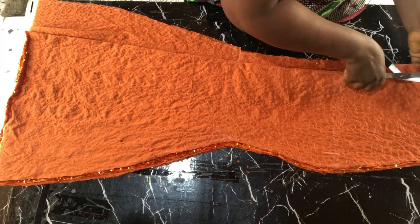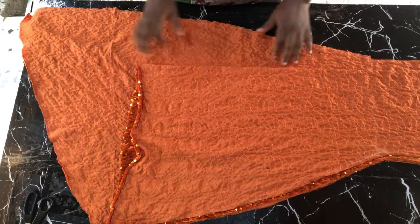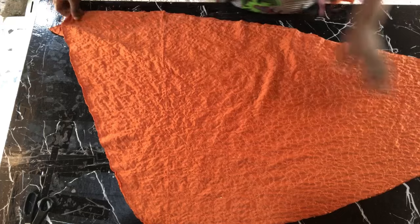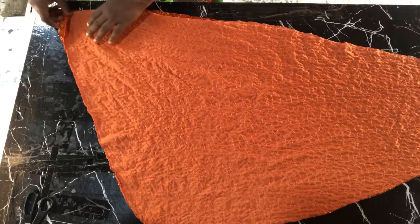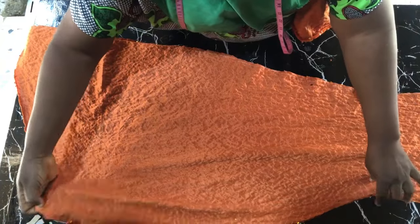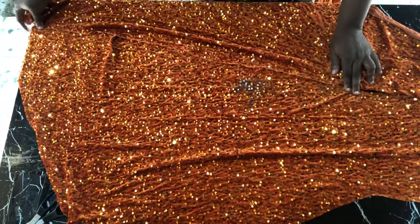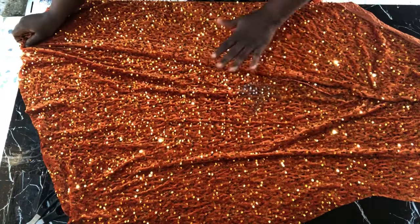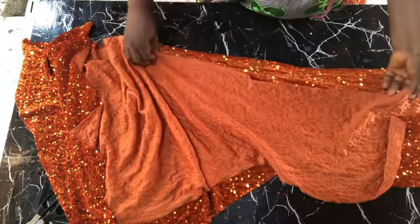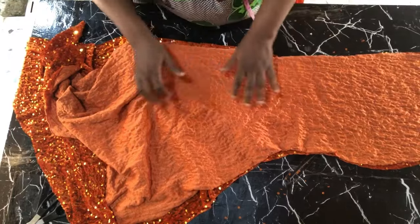I'm notching the zipper area. I won't be showing the sewing process because I joined this to a half-length piece. You can see the way the mermaid skirt came out — it's very beautiful and quite full, so it's going to look like a real mermaid gown. This is the easiest method and it saves you a whole lot of fabric compared to the slash-and-spread method. I love this because it's just a straight cut and you're good to go. Thank you all and God bless — see you in my next tutorial!